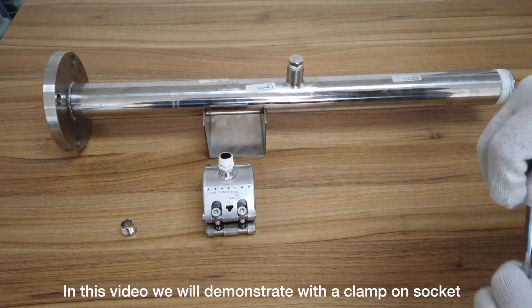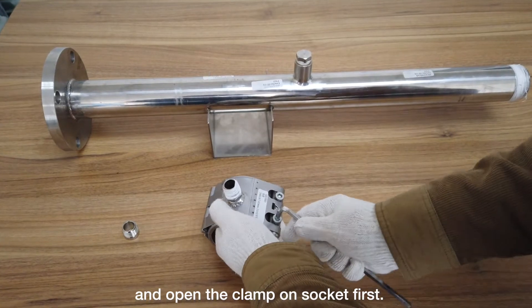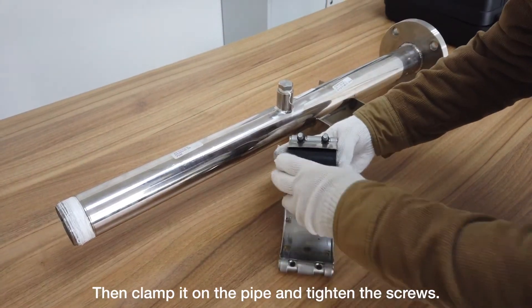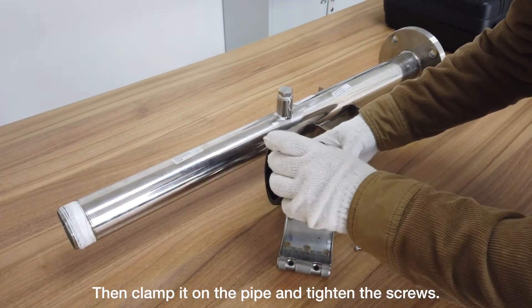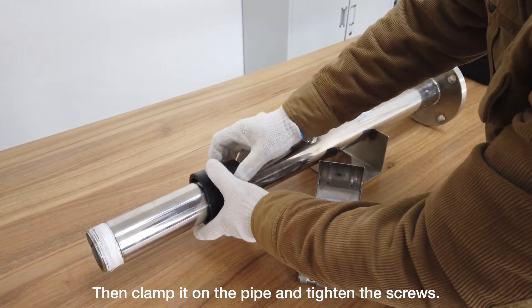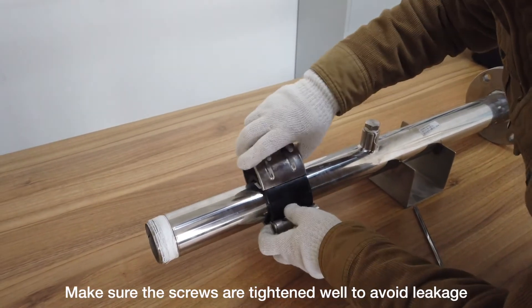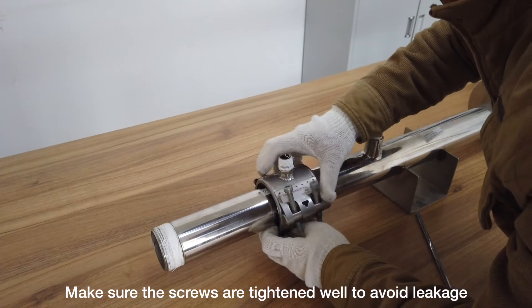In this video we will demonstrate with a clamp-on socket. We need to loosen the screws and open the clamp-on socket first, then clamp it on the pipe and tighten the screws. Make sure the screws are tightened well to avoid leakage.